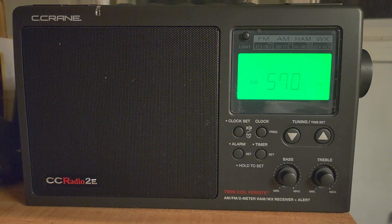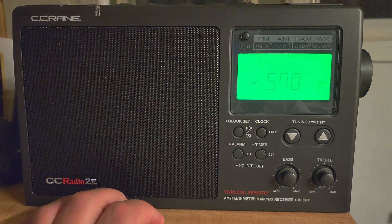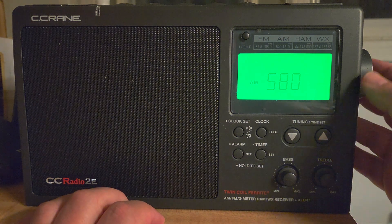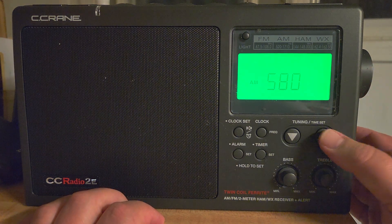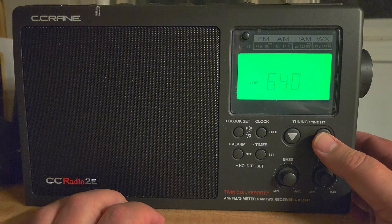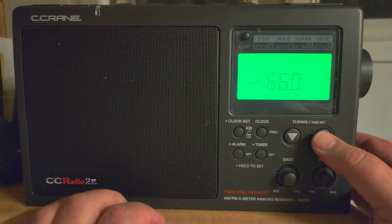So what does that do? Well, on the medium wave band particularly, what's interesting is that it washes out pretty much all the stations. So when you tune the medium wave band, apart from local stations, you end up with empty bands.